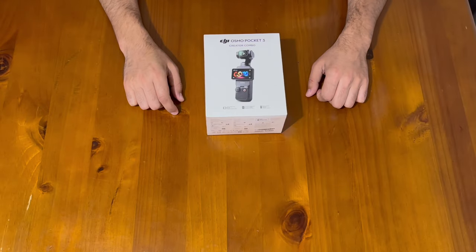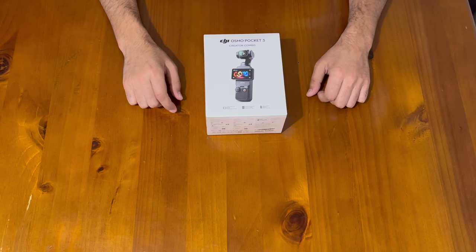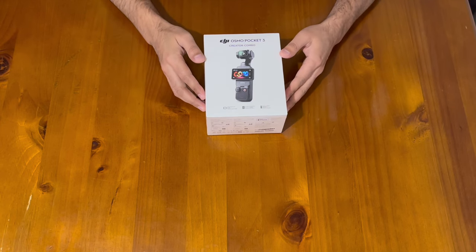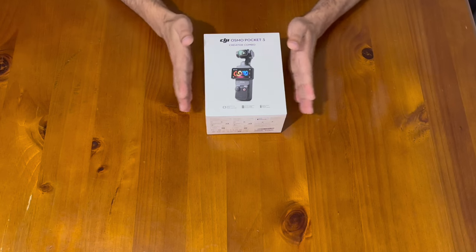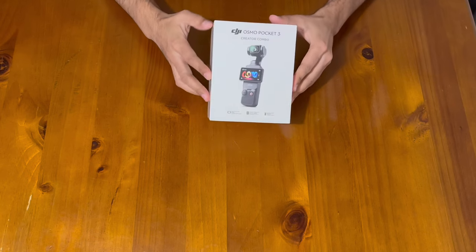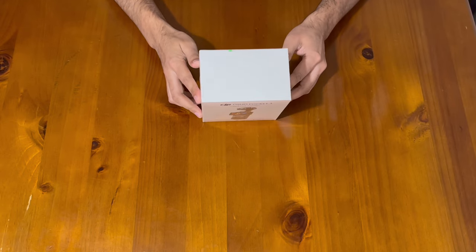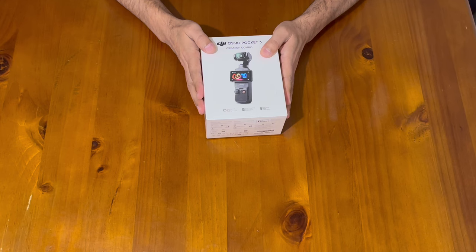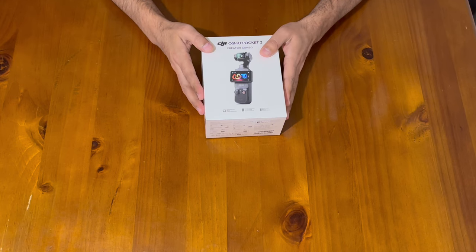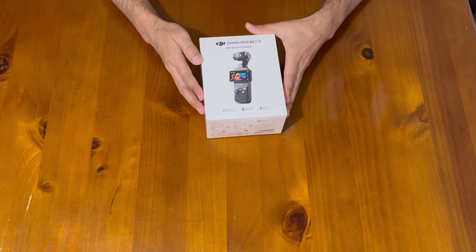Hey everyone, welcome back to our channel. Today we've got something really exciting to unbox and dive into — it's the DJI Osmo Pocket 3 Creator Combo. As you can see, I just got the brand new box. We'll be unboxing it today; I've been eagerly waiting to get my hands on this, and I'm sure many of you are curious too, so let's jump right in.